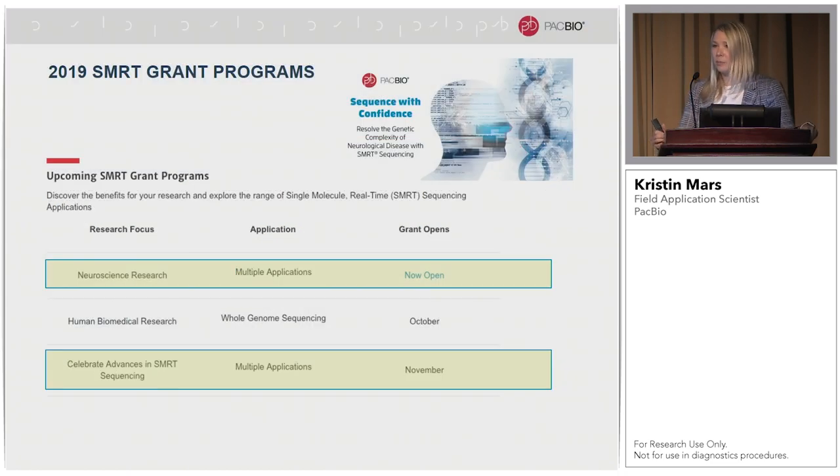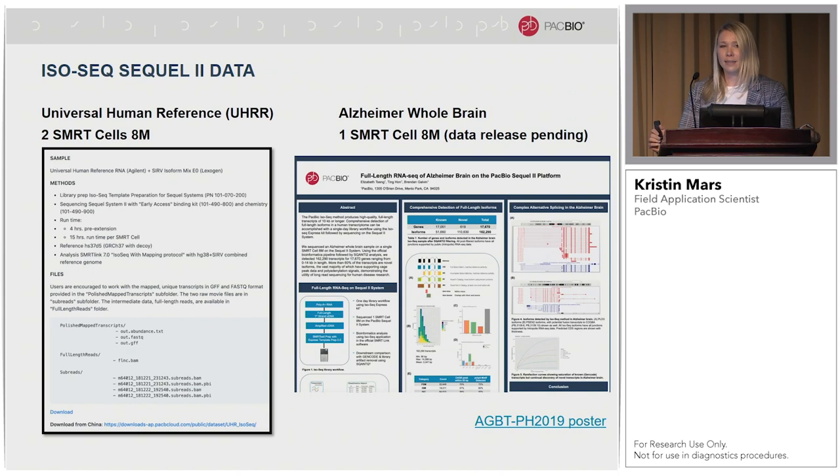I'd also recommend keeping in touch with the SMRT Grant programs on our website. Right now we're running a neuroscience research grant supporting multiple applications, and we have two more SMRT Grants before end of year: a human biomedical research SMRT Grant, and a new one called Celebrating Advances in SMRT Sequencing, which starts in November and also supports multiple applications. If you'd like to play with IsoSeq data yourself, we've released the universal human reference — two SMRT cells on the Sequel2 — which is publicly available for download. The Alzheimer's brain sample data release is also pending, and Liz's poster from AGBT this year is available online now.